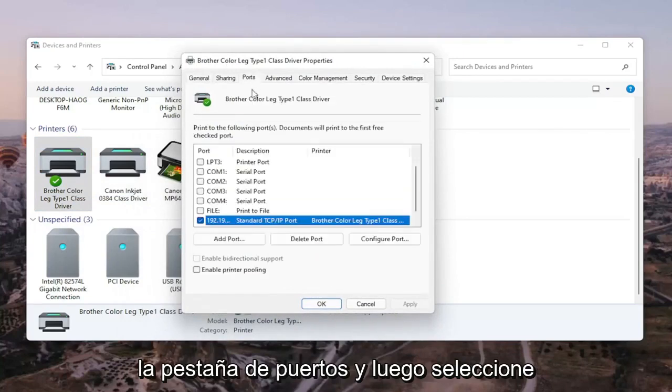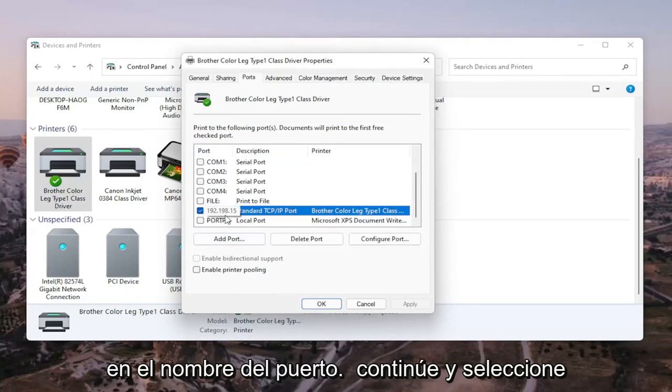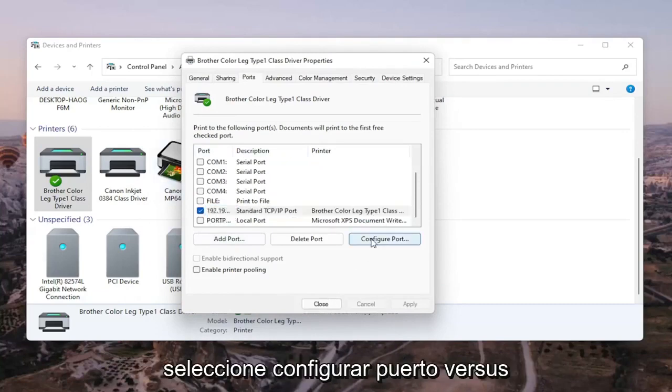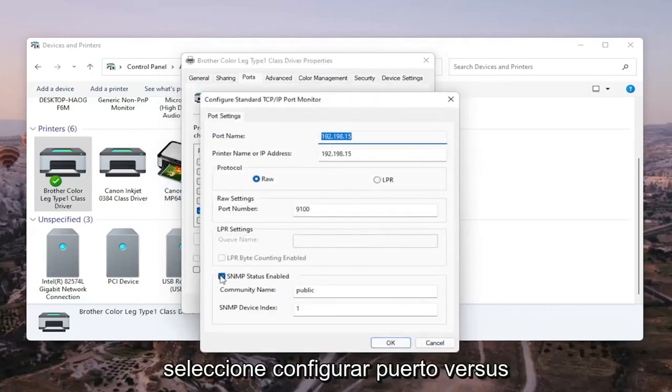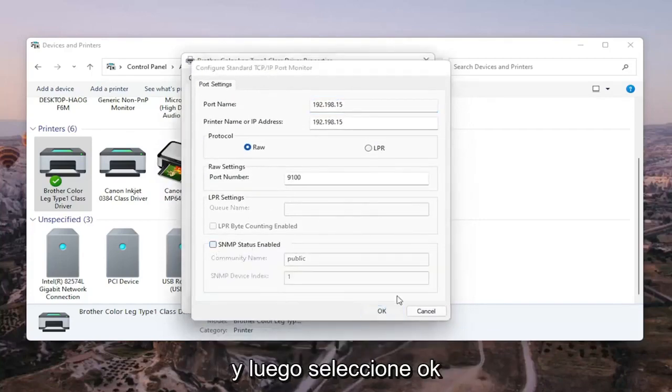Select the Ports tab, then select the one that has the numbers in the port name. Go ahead and select Configure Port. You'll see SNMP Status Enabled — you want to uncheck that, and then select OK.